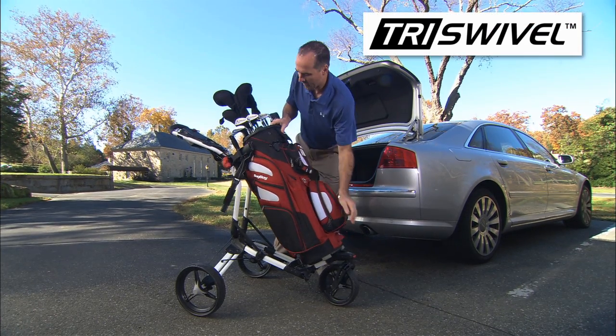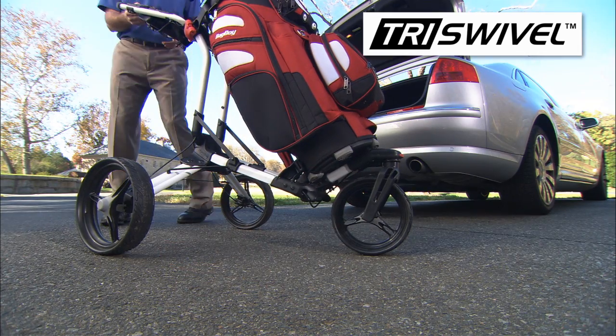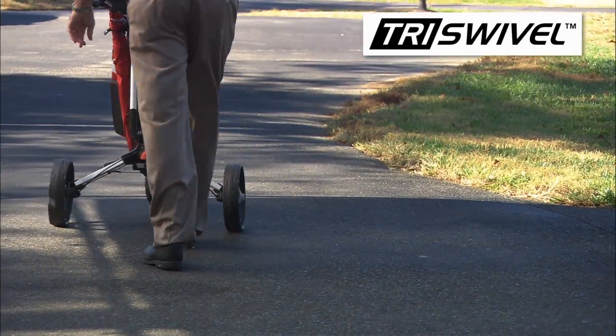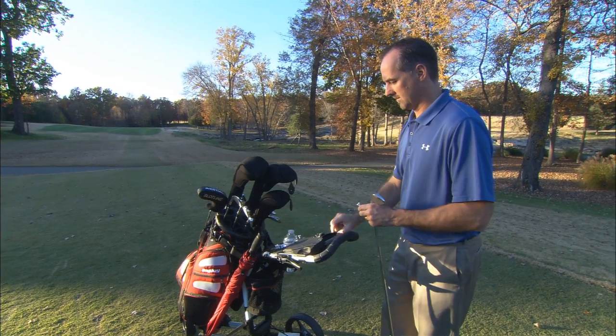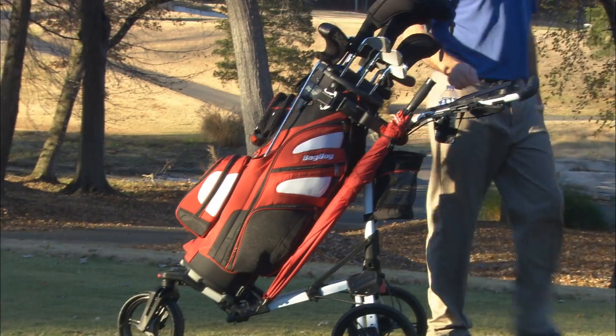The revolutionary tri-swivel push cart is a premium three-wheel push cart with a one-of-a-kind front wheel that rotates 360 degrees, making the cart extremely easy to maneuver on the golf course. The convenient scorecard holder has built-in golf ball holders and plenty of room for your cell phone and range finder.